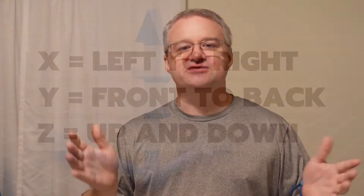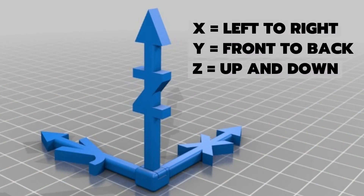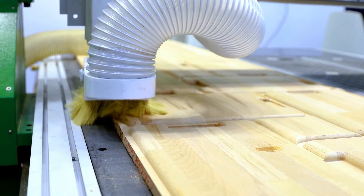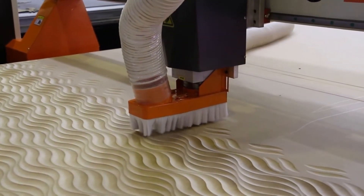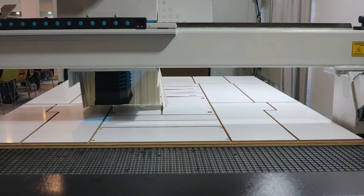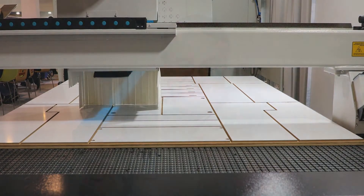At its core, a CNC router is a Cartesian system — an X, Y, and Z system. You have an assembly of metal or wood controlled by a computer that can take a wood router and move it in that three-coordinate system: side to side, back and forth, up and down. The computer takes the software program you use and converts that into movement, moving the router around just the same way you would do by hand — but with perfect symmetry and depth. The downside is you have to be able to program the computer to do it.